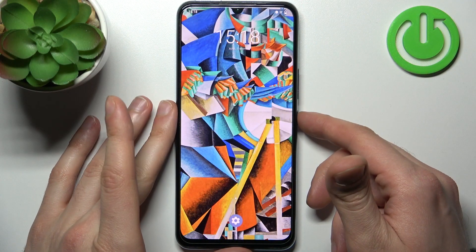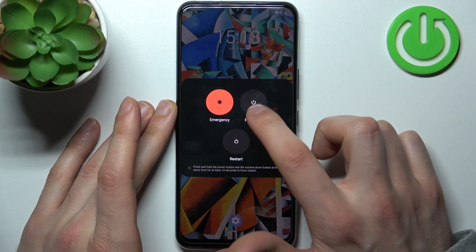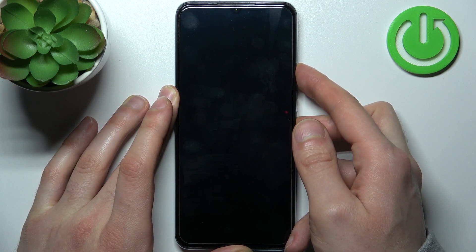To do this, firstly you have to turn your device off by holding down the power key, and after it turns off completely you have to hold down the combination of power key plus volume up at the same time for a couple of seconds like this.